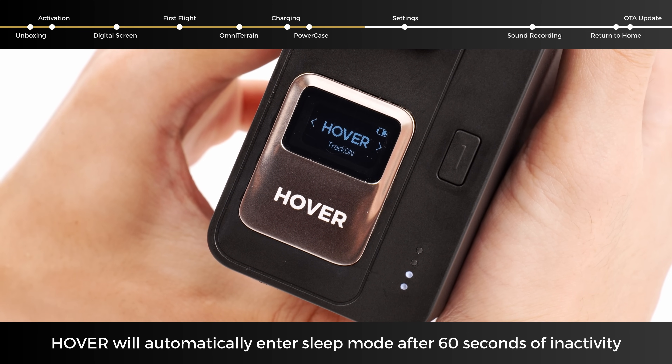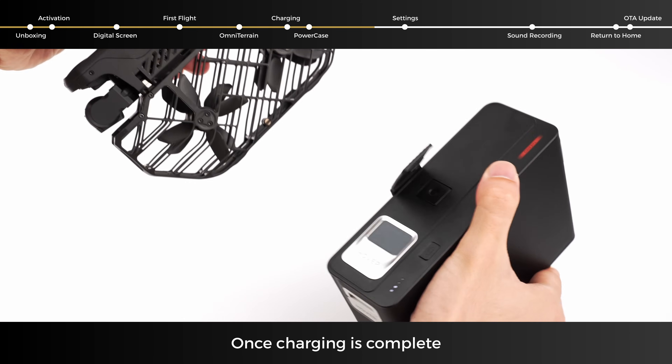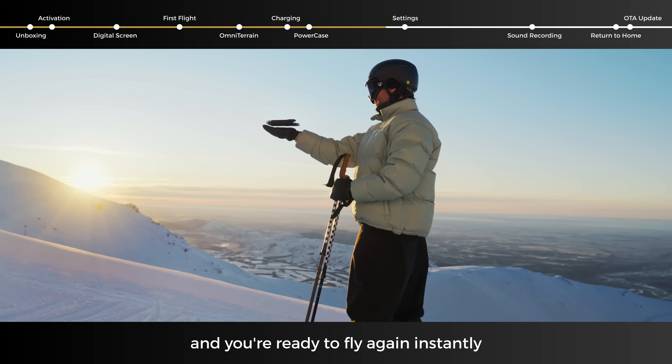Hover will automatically enter sleep mode after 60 seconds of inactivity. Once charging is complete, simply take it out, short-press the power button to wake up the device, and you're ready to fly again instantly.